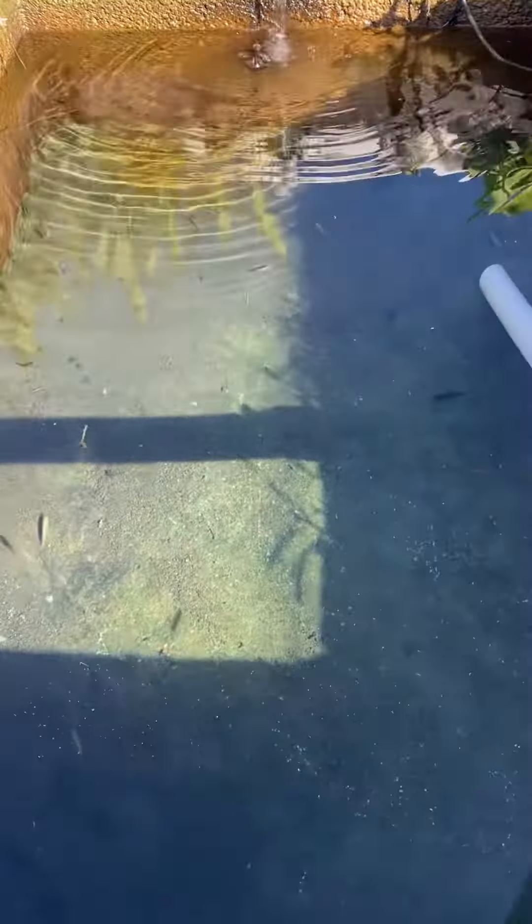Catching some fish for an order. For these smaller fish, I like to siphon out all the detritus at the bottom of the tank — it's honestly just fish poop and algae — so that when we're scooping them up, we're not scooping up a bunch of fish poop too.